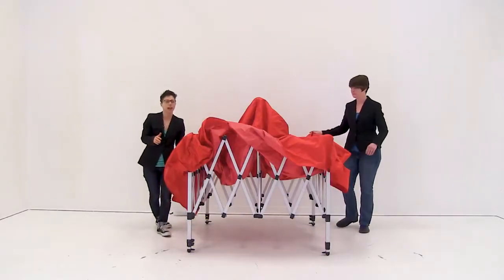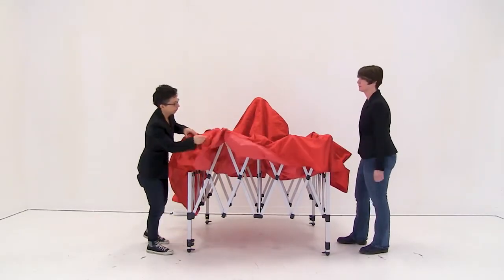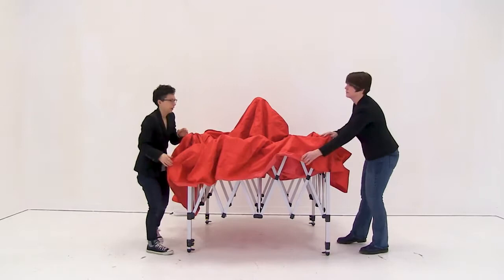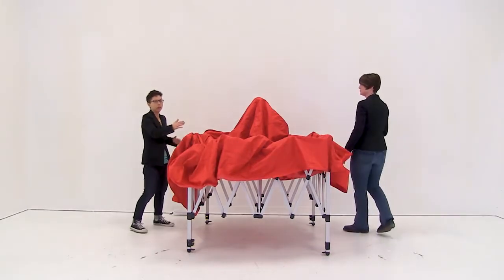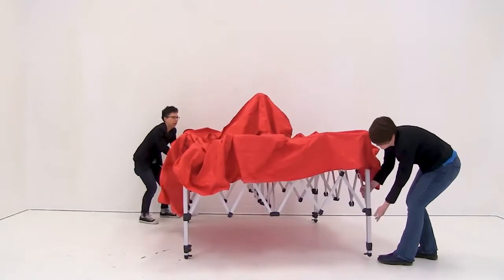Once all the corners are attached, make sure the canopy hangs over the frame. Flip it over, and then with another person, pull the frame apart completely.